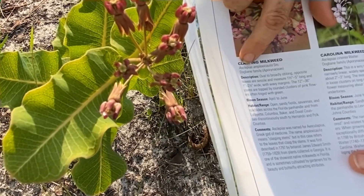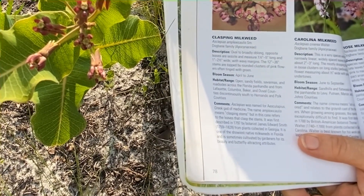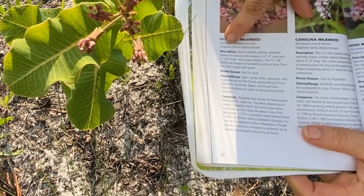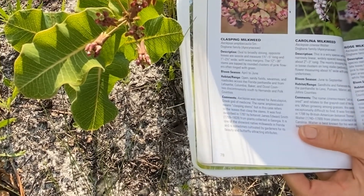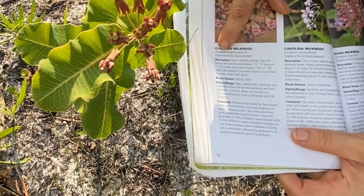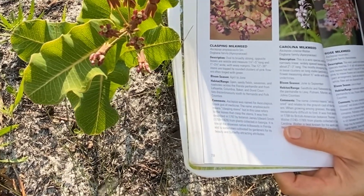The genus is Asclepias and amplexicalis is the species. Just like I am a human named Lily — that's my common name — my scientific Latin binomial is Homo, the genus Homo, and the species sapiens. We're Homo sapiens. It's also important to learn the family. This is in the dogbane family, Apocynaceae. All milkweeds are in the dogbane family. Please begin learning the Latin binomial Asclepias amplexicalis, because that's very key if you want to learn more about plants.